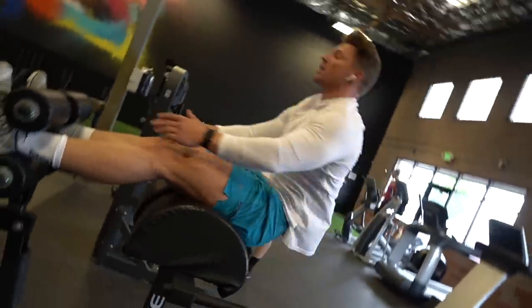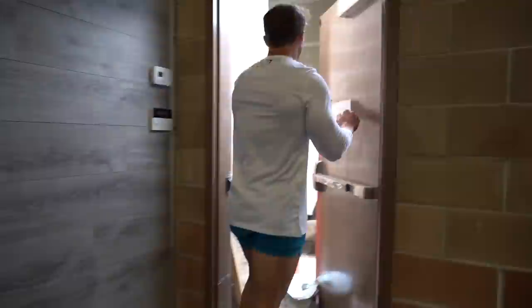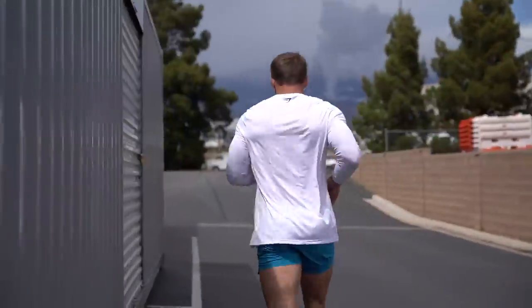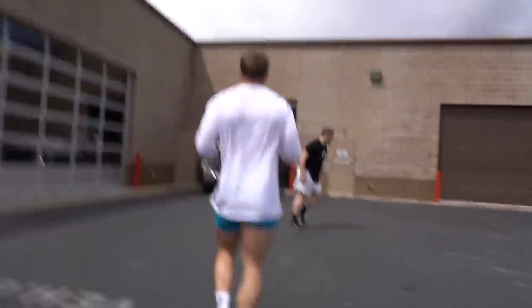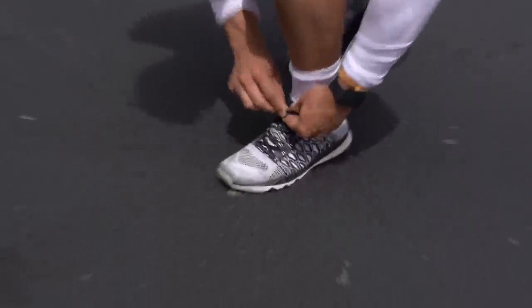Our last movement as part of the circuit is the GHD sit-up. This is a great one for the abs because you're stretching so far down and coming so far up. That's our first set done — we do it all over again. The legs are absolutely gassed at this point with so much blood volume. We're doing conditioning now, so muscular endurance is shot. We're doing two rounds, completely gassing out the legs.